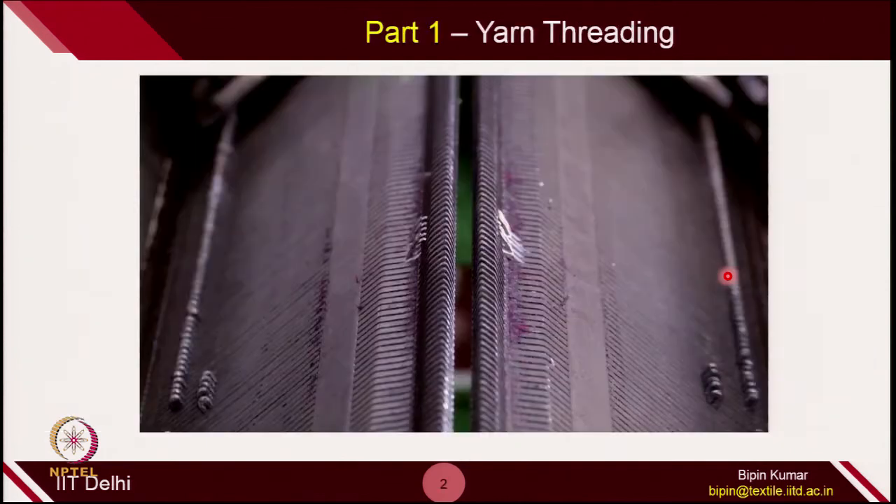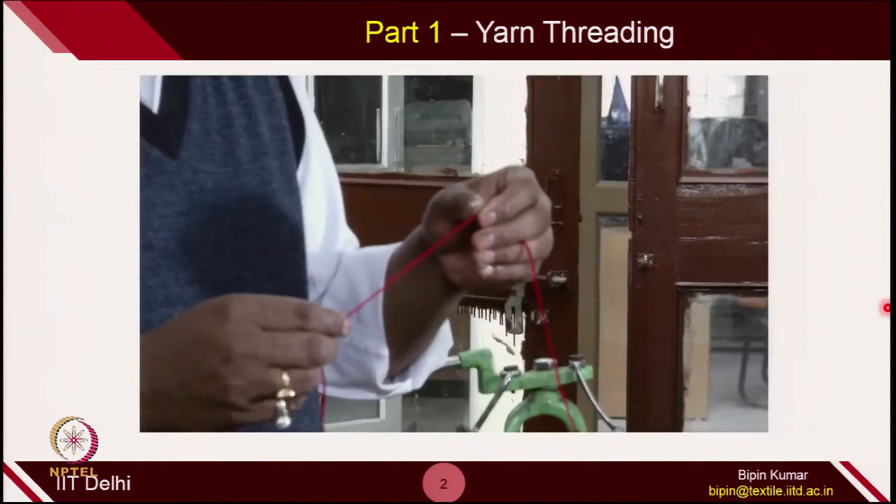Let's see how we operate this machine. The first thing in front of the machine is that you have to supply yarn. We are going to see how yarn is being threaded in this particular machine.